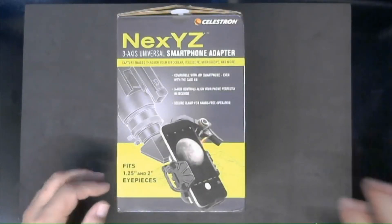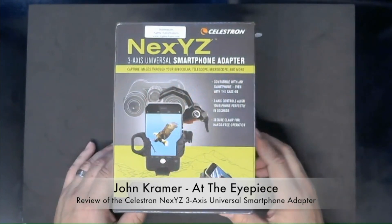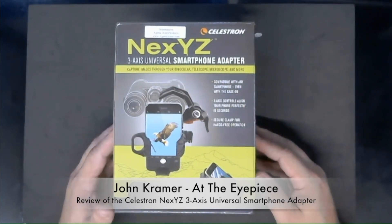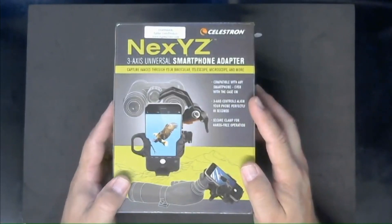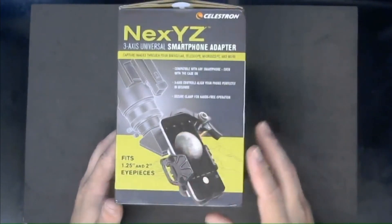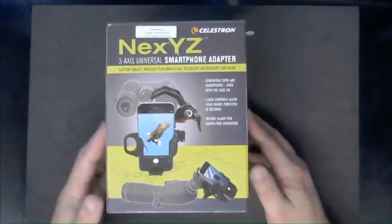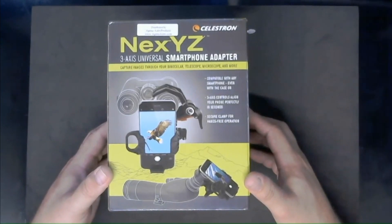Welcome to this episode of At the Eyepiece. We are going to be doing a mini review of the Celestron NexYZ three-axis universal smartphone adapter. The unique aspect of this phone adapter is the three-axis system. It connects to binoculars, spotting scopes, and astronomical telescopes, and fits both one-and-a-quarter and two-inch eyepieces.